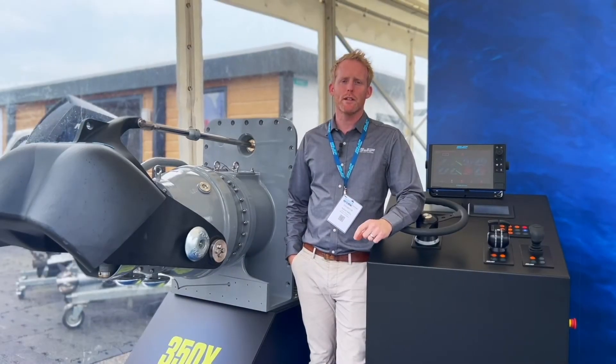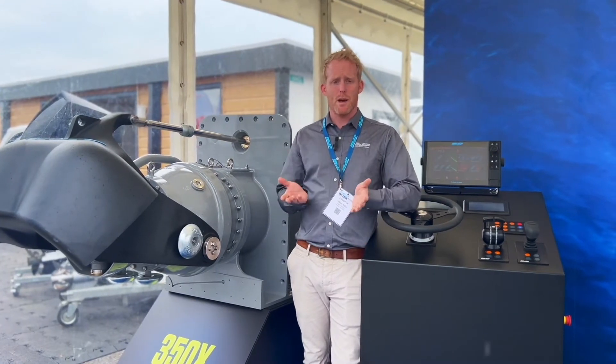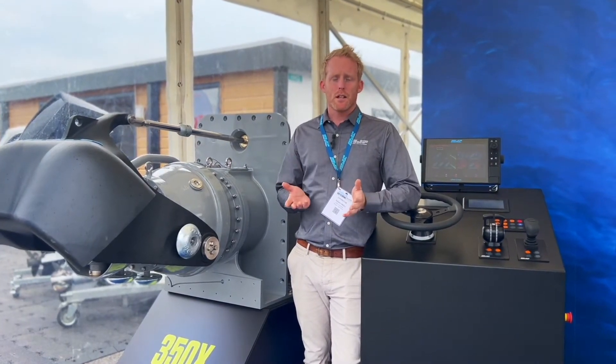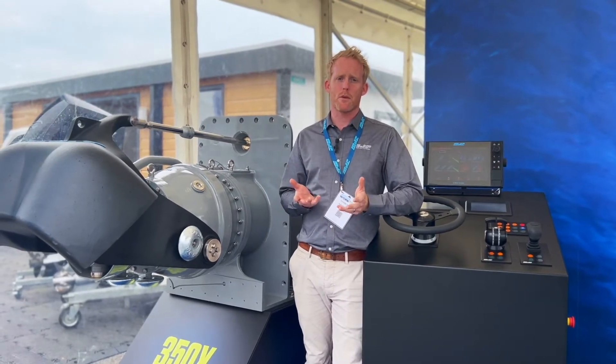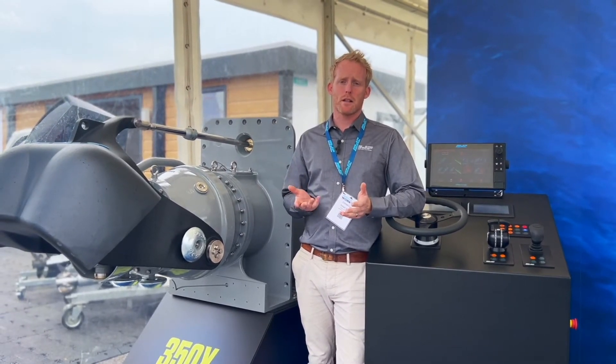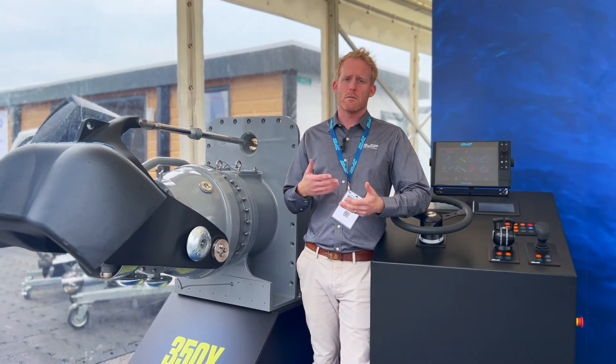So we do not need a wear sleeve — an impeller liner — which is a stainless steel band that sits inside an aluminium intake. What that does is it separates the dissimilar metals, the aluminium from the stainless impeller, to prevent corrosion.